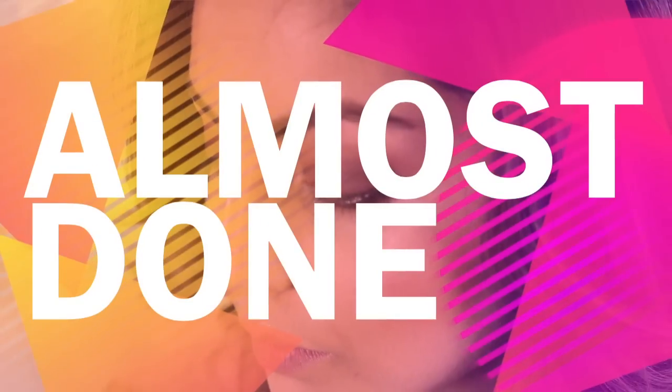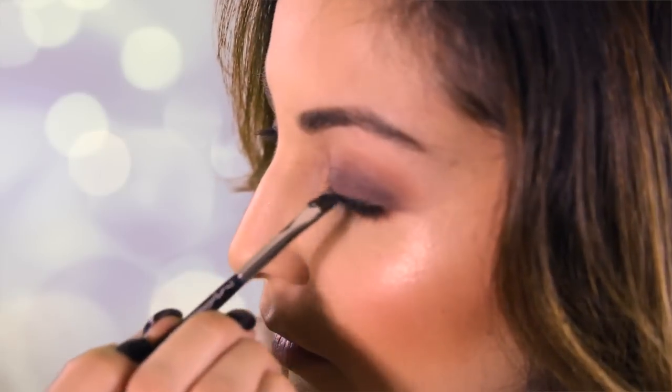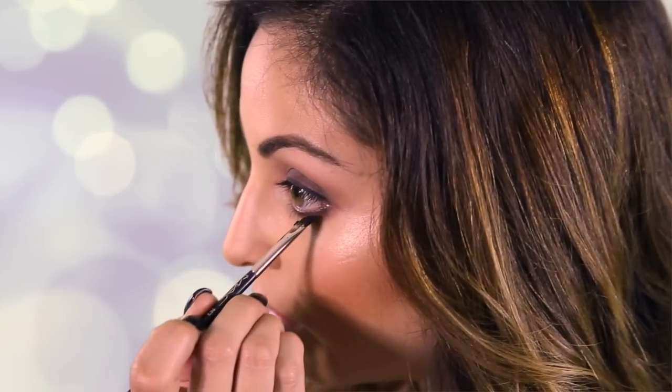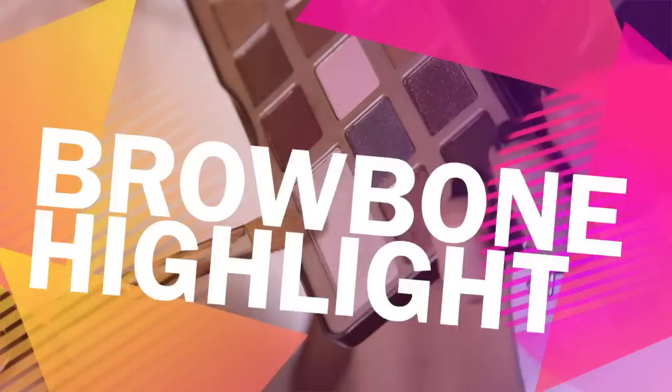We're going to go in with Black Tracks by MAC, using my angle brush MAC 263. I'm going to put the liner on the top lash line, keeping it as simple as possible. We're also going to bring it down to the lower lash line, in the outer corner, halfway into our eyes. I'm just going to smudge that to stay consistent with our smoky look.